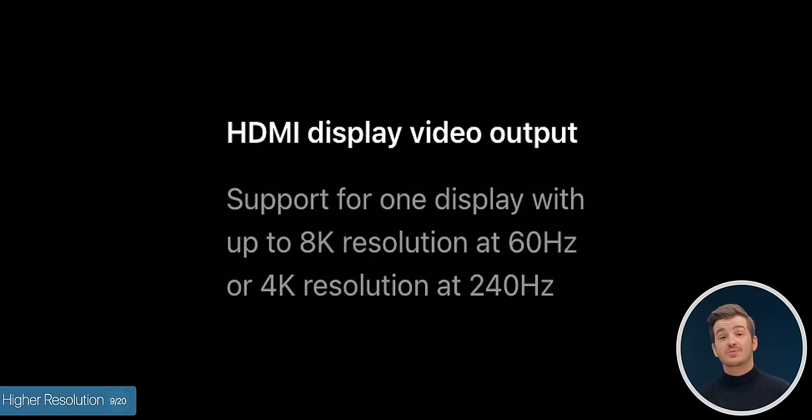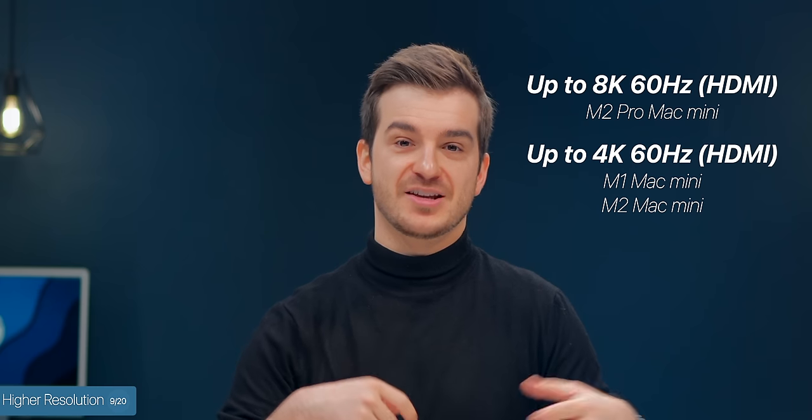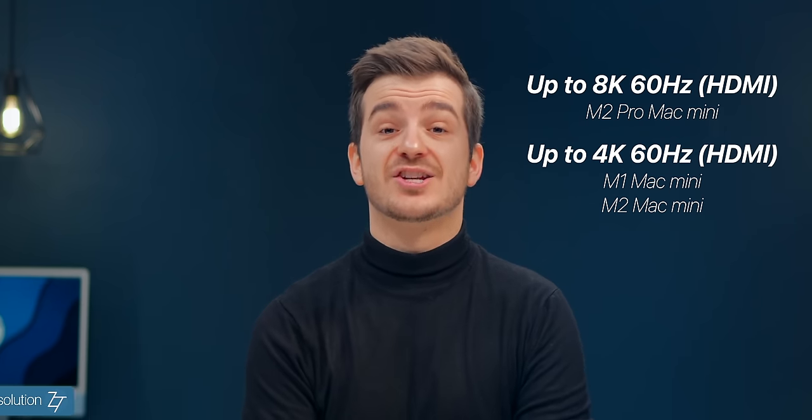Number nine: a higher resolution — also thanks to that upgraded HDMI port, you can now connect up to an 8K monitor at 60Hz, up from the previous 4K 60Hz maximum through that HDMI port. Number ten: multi-channel audio. Also thanks to this new HDMI port, you can connect your Mac Mini to a surround sound system and get the full 7.1 surround sound experience — this wasn't doable before through that HDMI port.